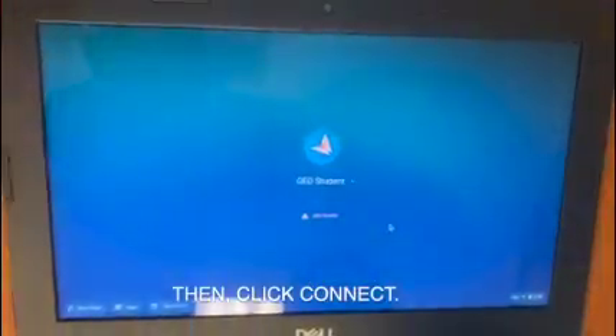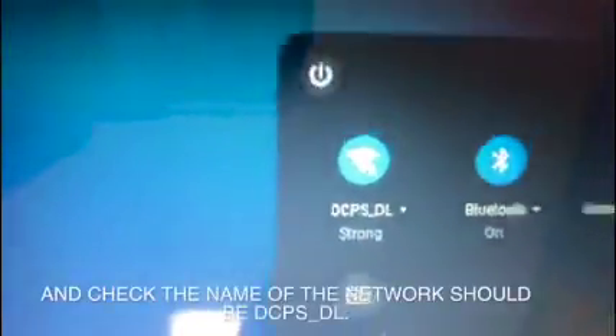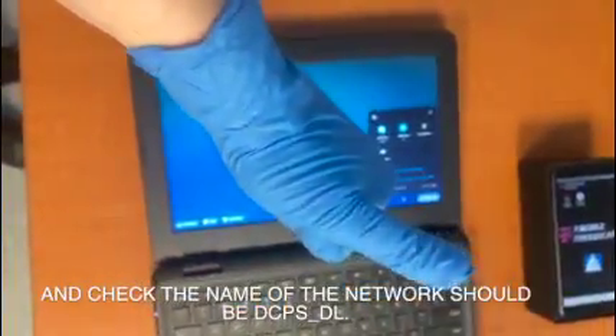Then, click Connect. To make sure you've actually connected to the network, come back to this group of icons at the bottom right, and check the name of the network — it should be DCPSDL.